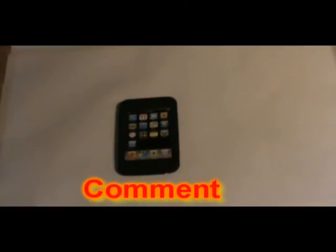Remember to comment, rate, and also subscribe so you can see future videos, as this is my first one. Thank you for watching and bye.